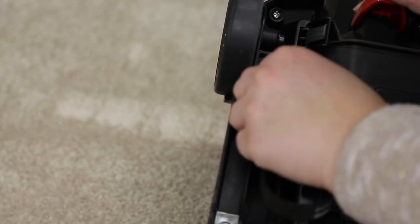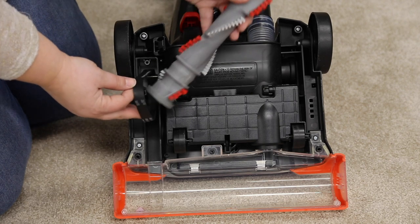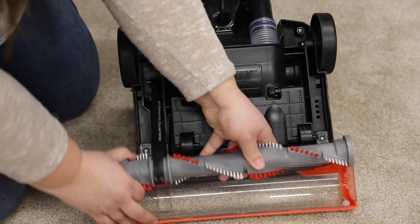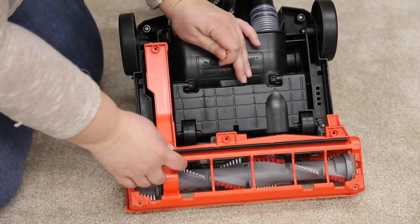Replace both by looping the belt over the motor shaft and the brush roll. Then line up the end caps and pull the brush forward into place — this will stretch the belt. Put the cover back on and reinsert the six screws.